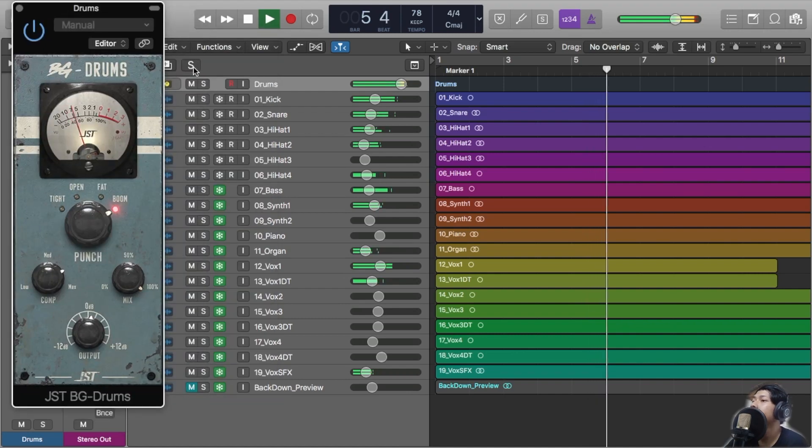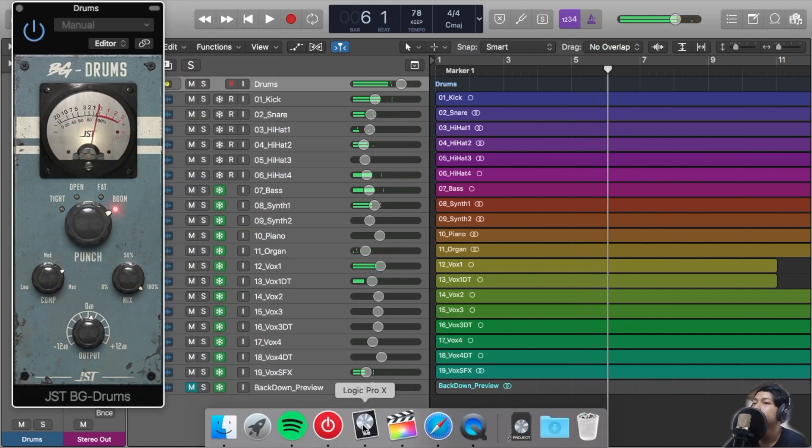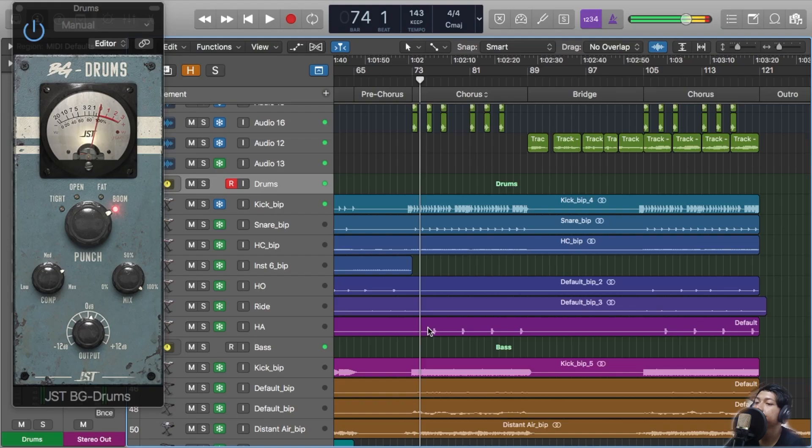With this boom punch setting, it sounds awesome. Next.